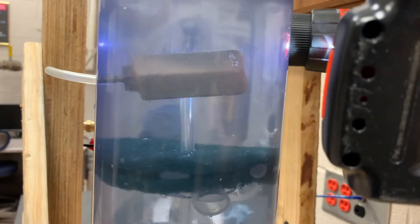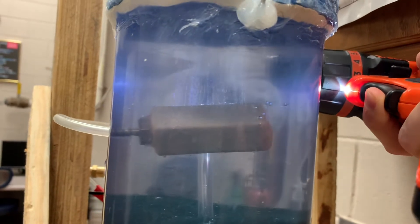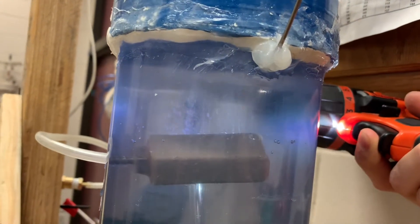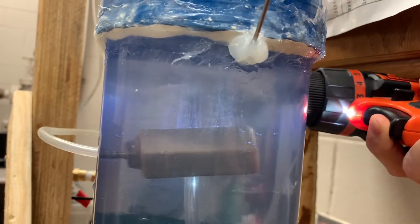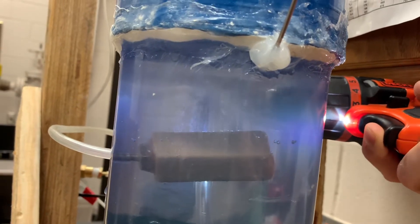I'm about to start the fourth round of testing, getting data. It's the next day. I took this sparger upstairs to dry, dried it out, and came back this morning.